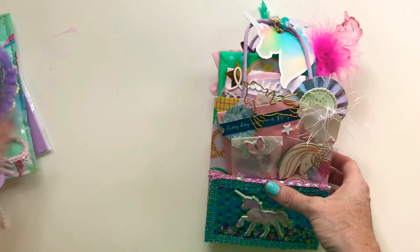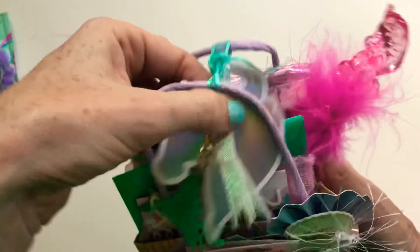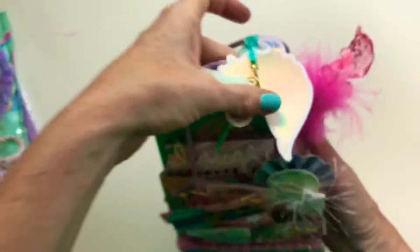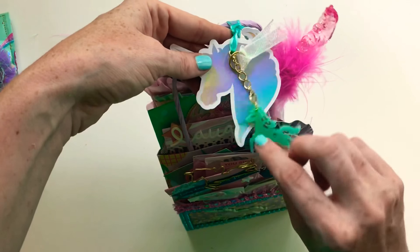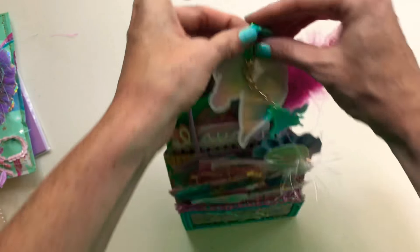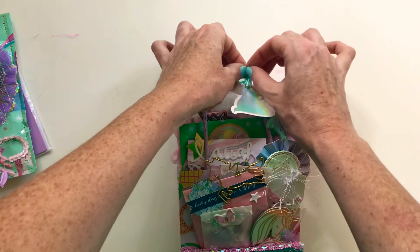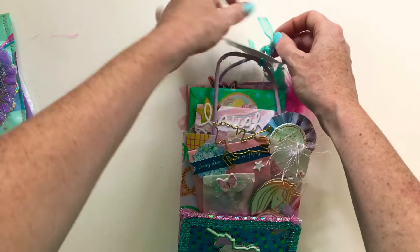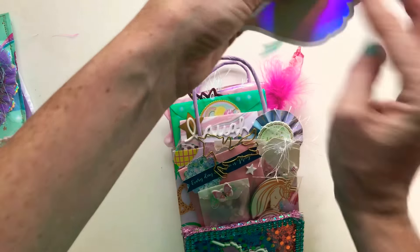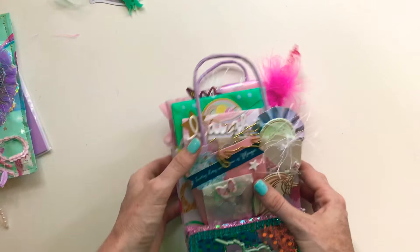We'll start with the bag. I put this tag from Michael's on here with some ribbon, and I wanted to leave it kind of plain because I have a wand. I just put this little charm on using some sheer ribbon, and I'll tie that up nice.